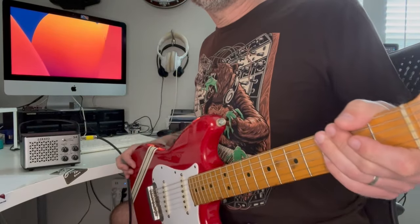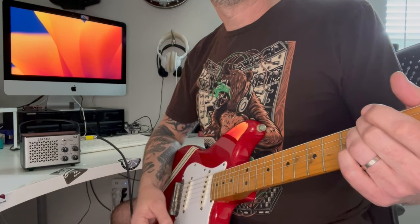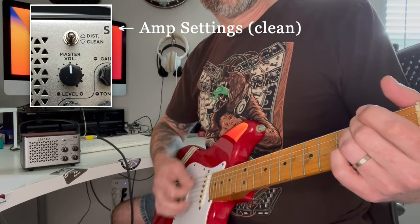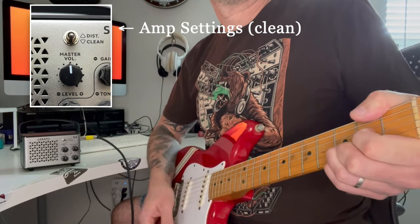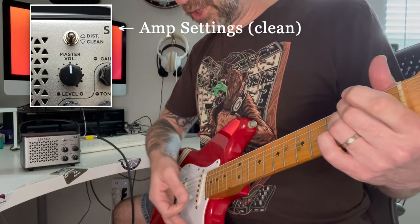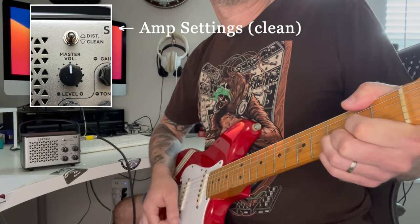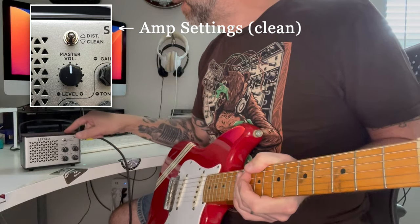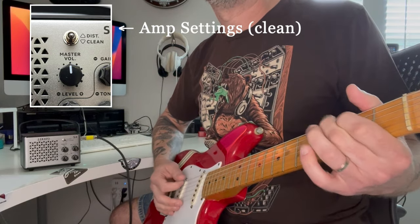I grabbed my Fender Duo Sonic. The S4 is turned on, all knobs are at the noon position. Let's see what it sounds like. Actually not bad for the size of it — doesn't sound half bad. That's the bridge pickup, let's go to the neck. So not bad. It's not going to give you a huge room-filling sound obviously, but it's also super tiny, and for the size it doesn't sound too bad.